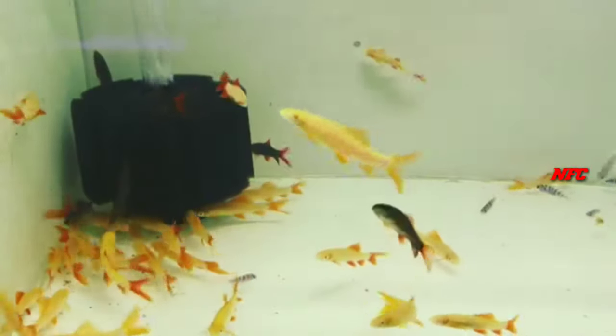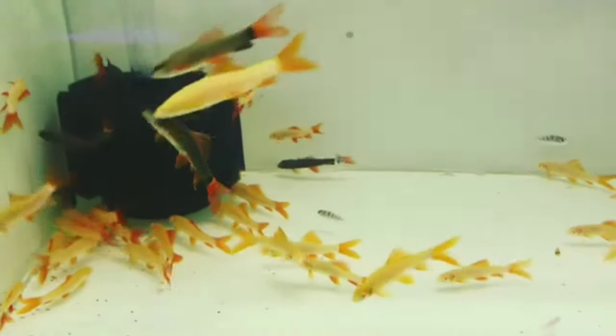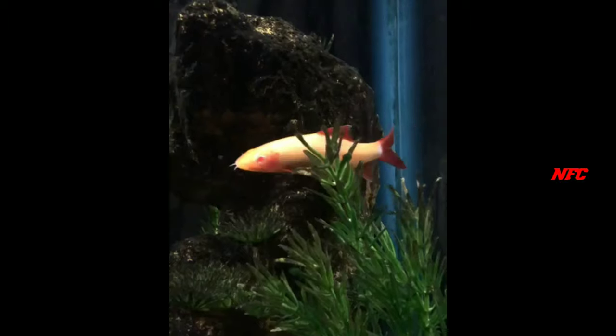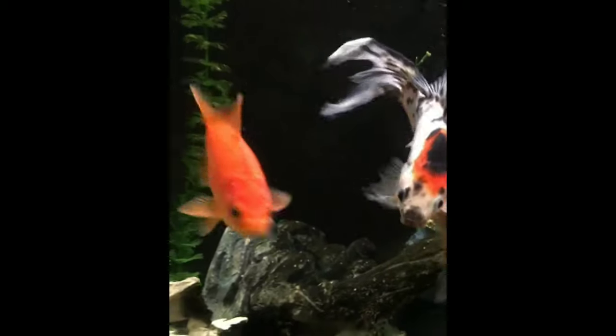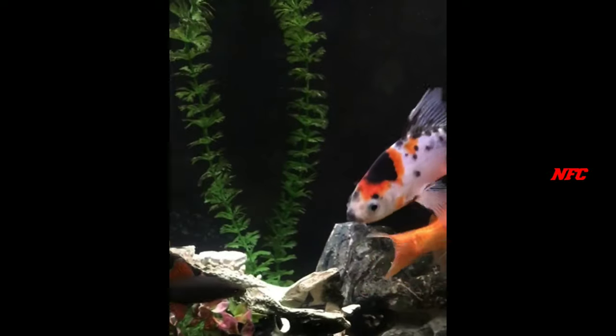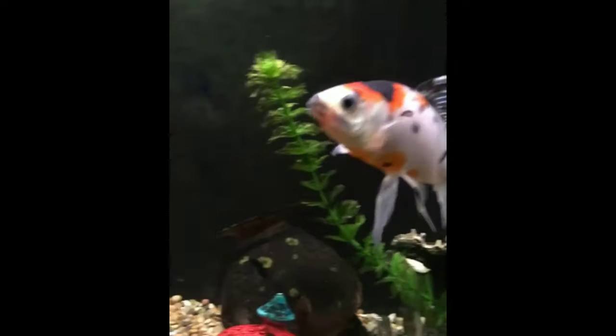If you catch slow-moving fish, you will have a chance to catch the fish in slow-moving areas. There is an aggressive fish near the ground feed. If you don't have any ground feed, pellets are easy to feed.